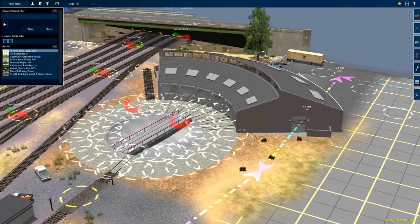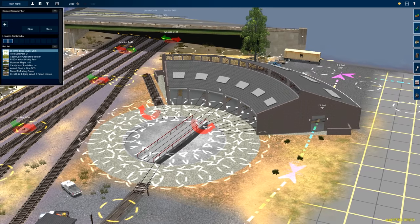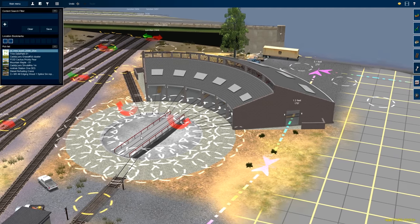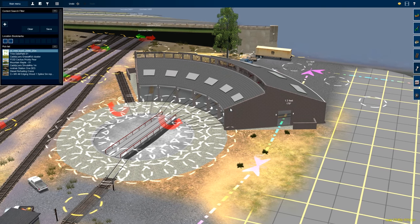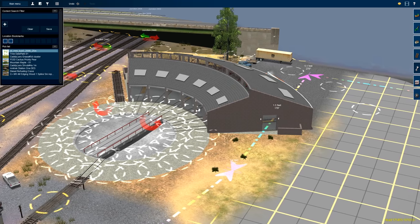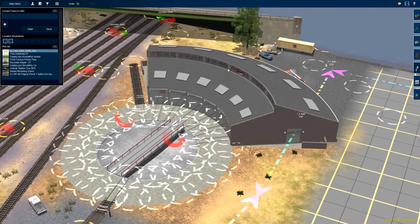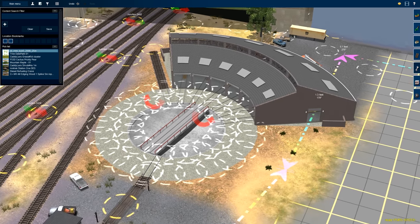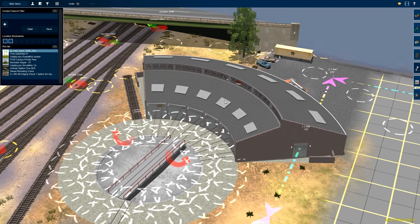A few of you had mentioned that this roundhouse looked a little European style. Honestly, I haven't found a better model, so if anybody knows of one let me know. This one works in terms of its size — some of the other ones were way too big or way too small. So this one just happened to work, but if there's a better model out there, please let me know.